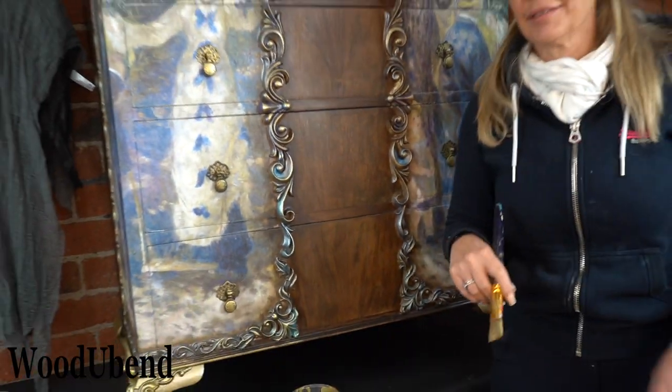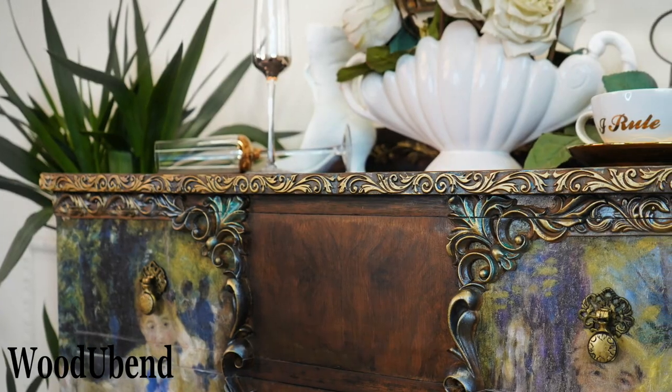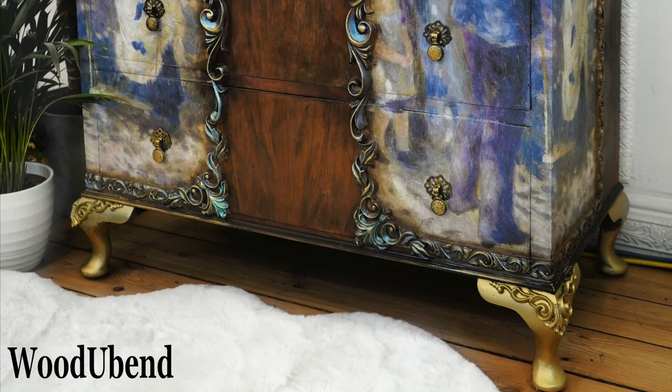Our chest of drawers is complete. Let us know what you think in the comments. If you would like to see more content then don't forget to subscribe to our channel. Thanks for watching.